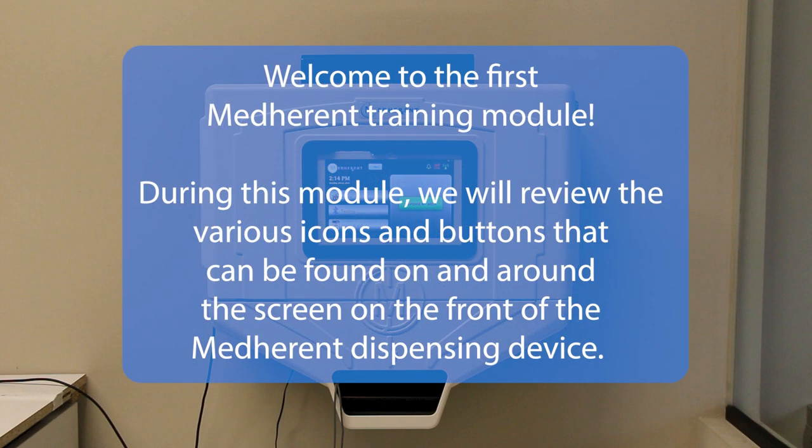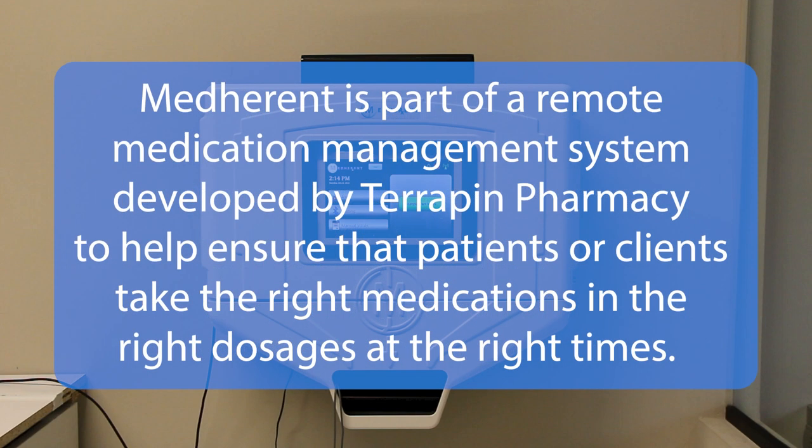Welcome to the first MedHerent training module. During this module, we will review the various icons and buttons that can be found on and around the screen on the front of the MedHerent dispensing device. MedHerent is part of a remote medication management system developed by Terrapin Pharmacy to help ensure that patients or clients take the right medications in the right dosages at the right times.